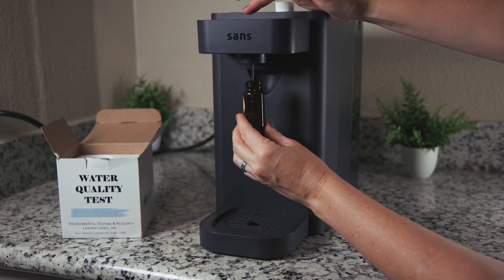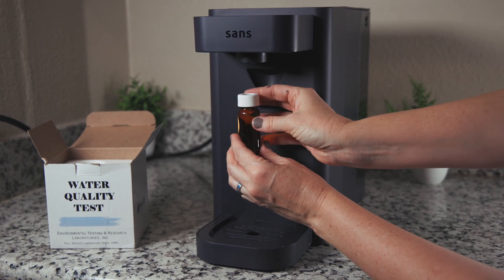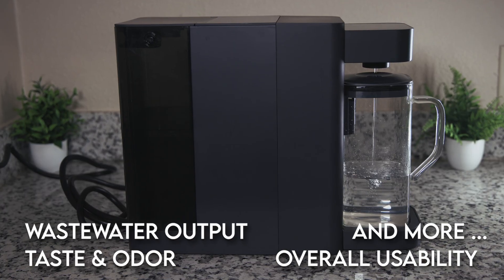As always, our review includes professional independent lab testing to evaluate real-world contaminant reduction and potential leaching. We also looked at taste and odor of the filtered water, overall usability, wastewater output, and more. During testing, we came across two issues that, for us, put the SANS behind most of the other countertop ROs we've reviewed, and that many of you might actually consider deal breakers.